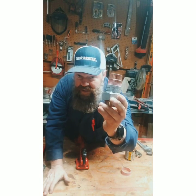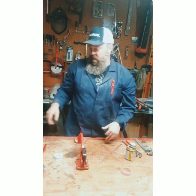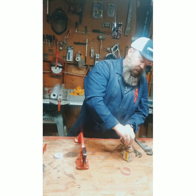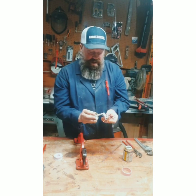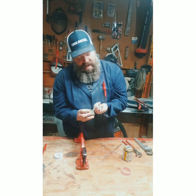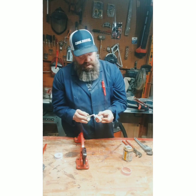That, my friends, is why you dope and tape. Now just for the sake of it — look at that, your dope is right into your threads. You're working that paste right into the threads. Beautiful thing.